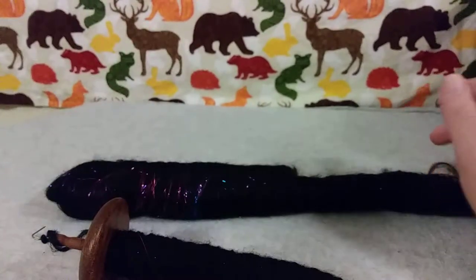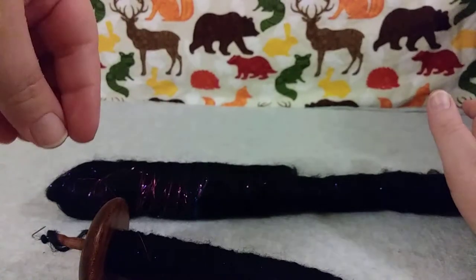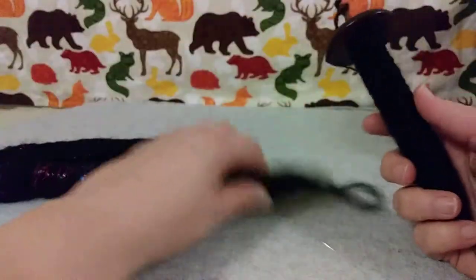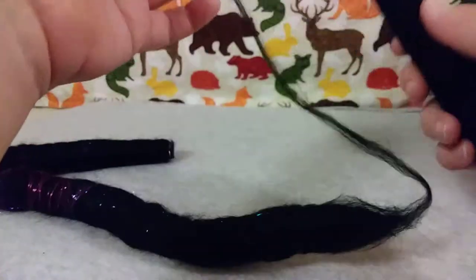I'm going to leave a link in the description of the video of basically how it's made. And because of the way I'm set up, I can't really show you how to spin from a Rolag, so I'm going to leave another video in the description of how it's done.